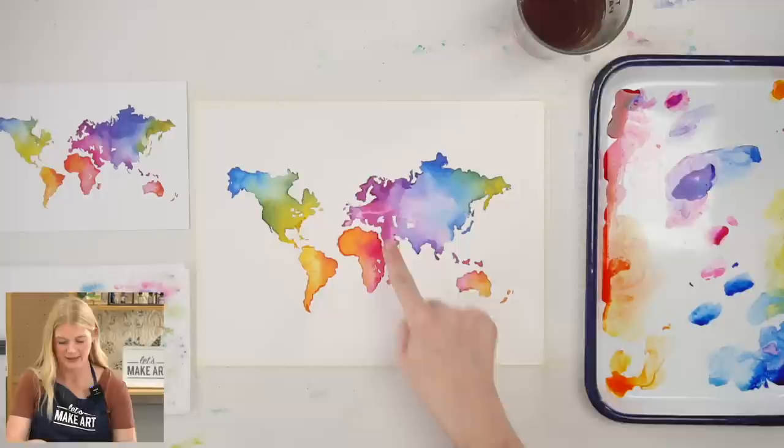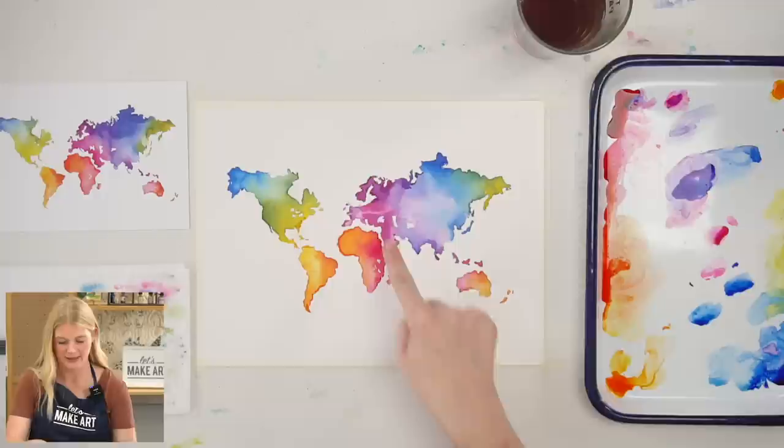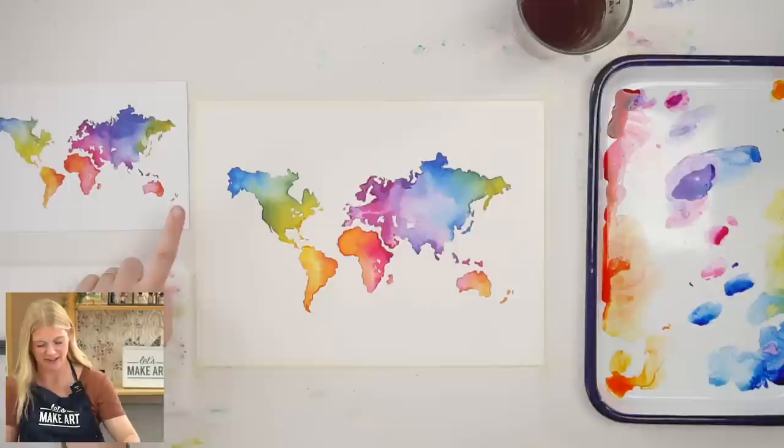I love that bloom still up there near the UK. I think my favorite area is actually this one — how that green went into that blue and moved around on its own. Beautiful.